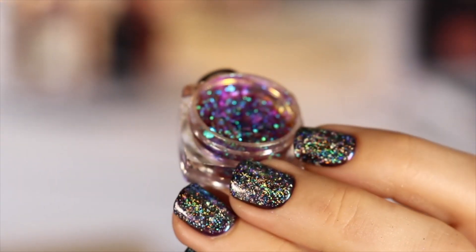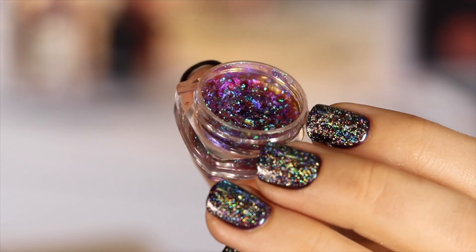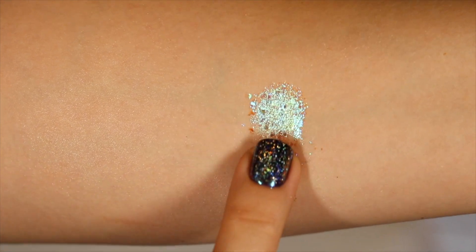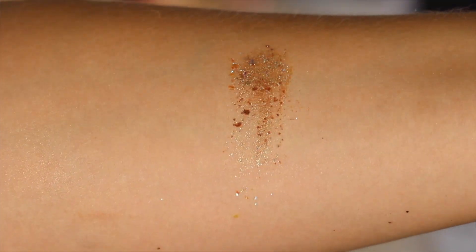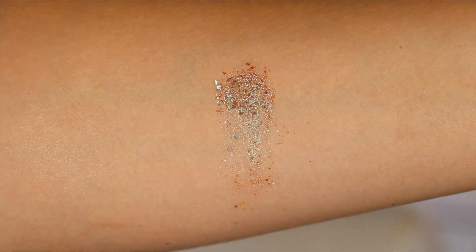These were maybe the first multi chrome eyeshadows I ever bought, so they definitely have a special place in my heart for that reason. Calypso is pretty similar to Abracadabra — both have purpley bases with strong blue-teal shifts to them.